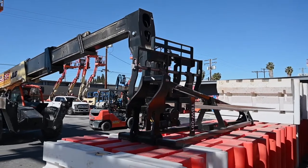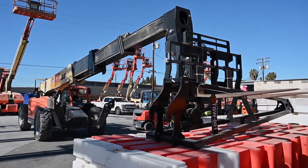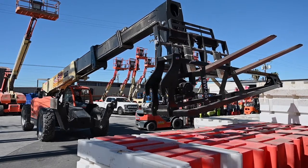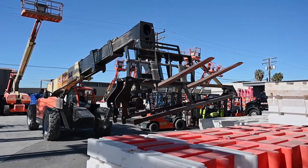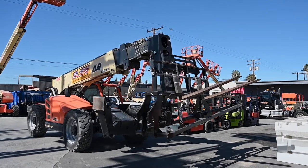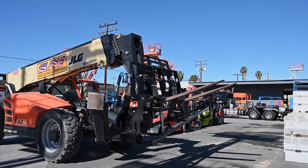Once you've got the forks all the way in, we're going to cradle the load by tilting back. We'll start to pick up. We'll go ahead and cradle some more. Just make sure that the load's not going to slide off the front of the forks, and then we will retract. Now the load's securely cradled all the way to the back to the rest — we're not worried about losing it off the front of the forks.